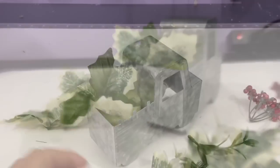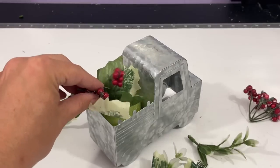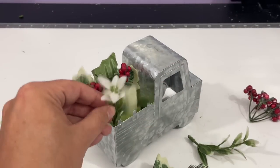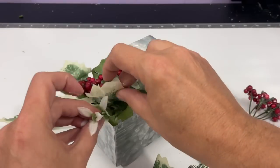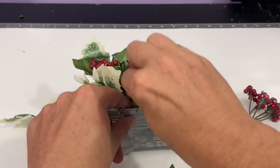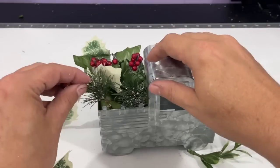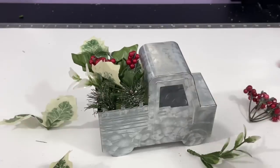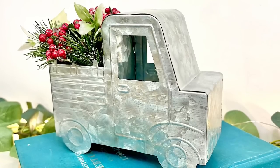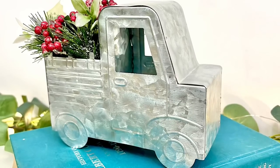My camera's acting a little wonky but now it's better, and you can see me rebuilding and just filling up the back of that truck. There's no rhyme or reason to this. I thought it would be really cute as is, although I do wish I had one of those bottle brush wreaths - about the size of a quarter - on the front of this. Still pretty darn cute if I do say so myself.